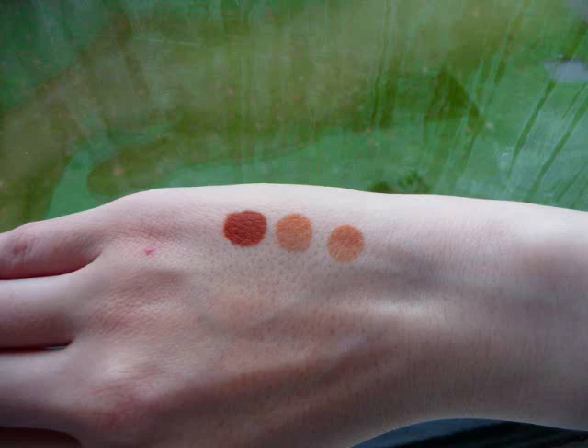Hey everybody, I wanted to share something with you that I thought was pretty cool. I received an email this morning from one of my viewers, her name is May, and she recently did an experiment to see which liquids help henna achieve the darkest color.